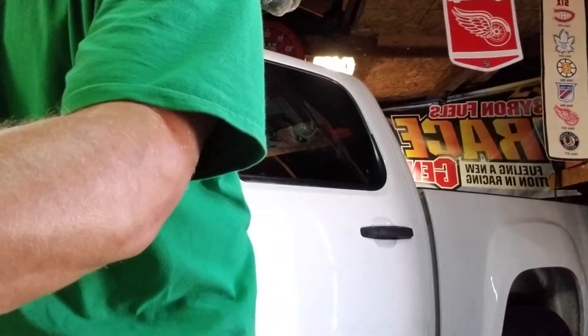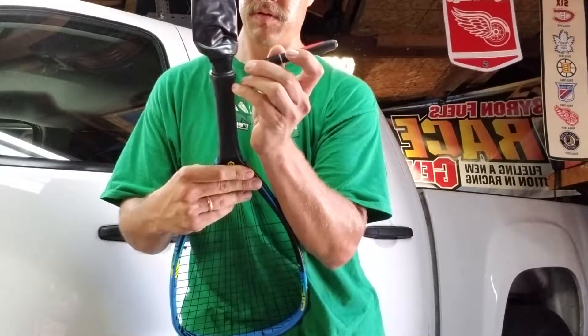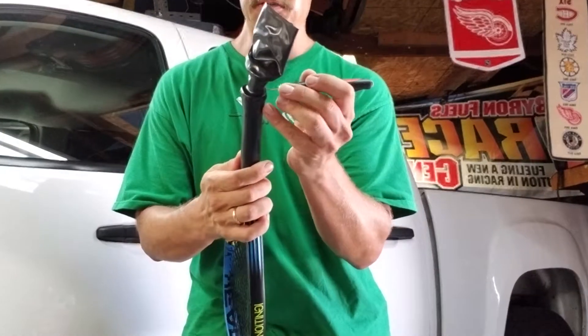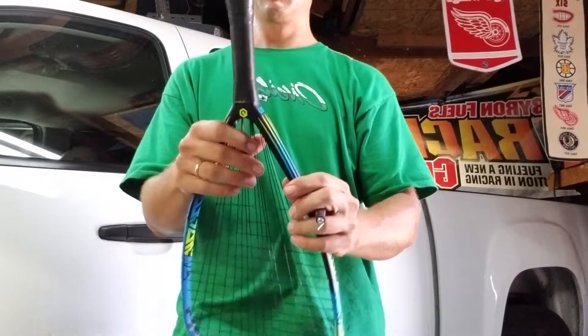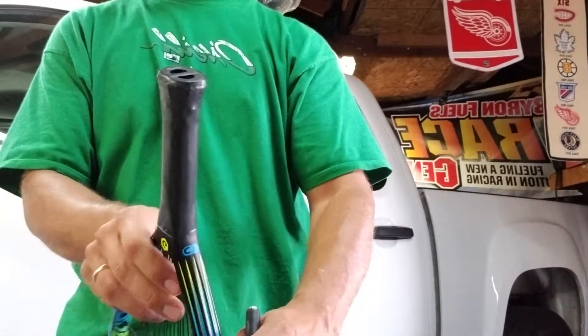Then I'll just take my utility knife, exacto knife, and just cut around the edge. It's easier to do this with the cord off — I've done it with the cord on and it's a little tougher. Now it's nice and smooth, cut all the way around with the exacto knife.